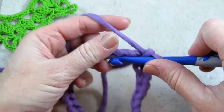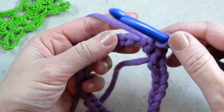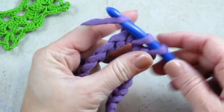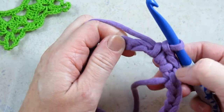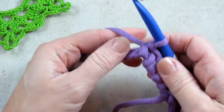And then you're going to work 36 single crochets right inside this ring. Put your hook into the ring, yarn over, pull through. Now you have two loops on your hook, yarn over, pull through both loops. It gives a nice clean edge around the inside of the ring. And you continue that until you have 36.